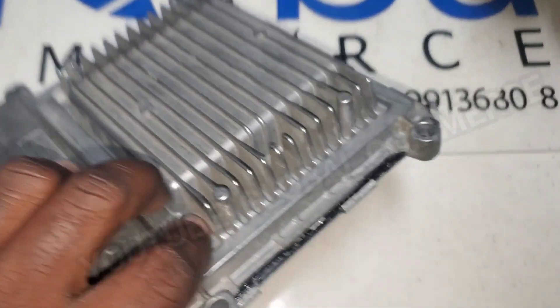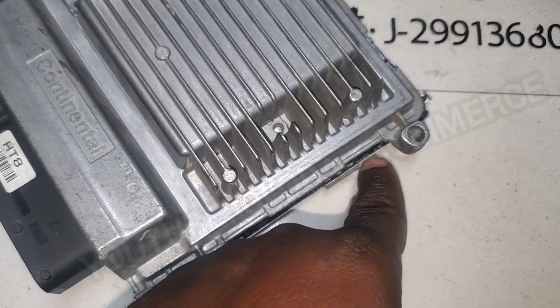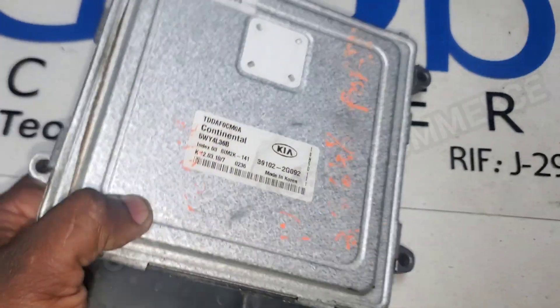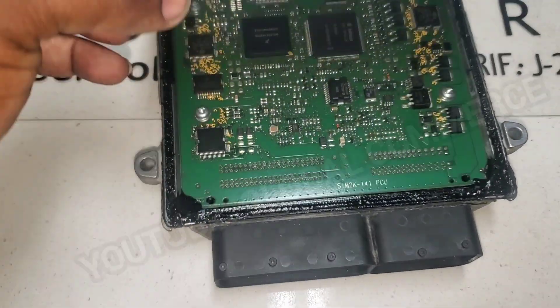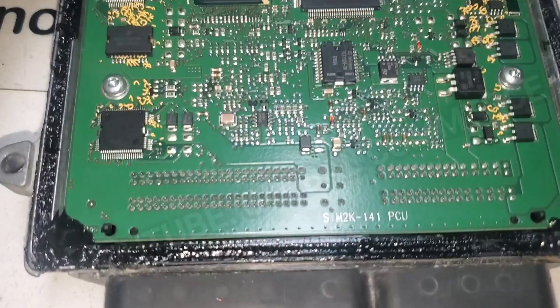Very simple to open this ECM — you just pry up on these tabs, stick a screwdriver just to the rim. You never want to go inside or you will break and damage components on the board. Pry until you get it up — it's very sticky — and there it is. This is what it looks like inside.